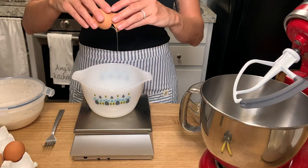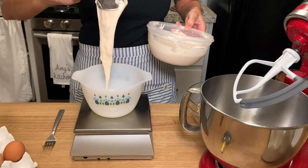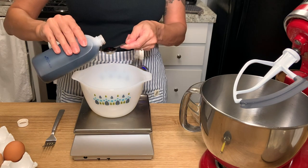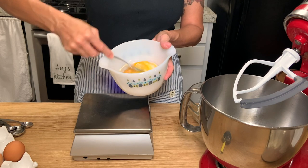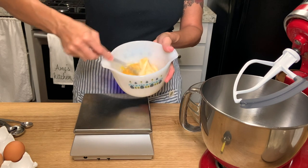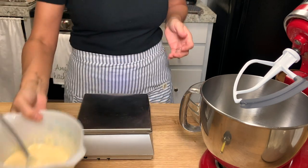The key to making these cookies nice and thick and chewy is to not over mix your batter. So to start we're going to take the egg, sourdough starter, and vanilla and beat that together in a bowl and set it aside.